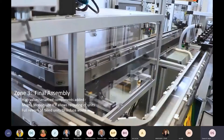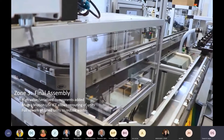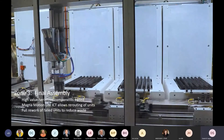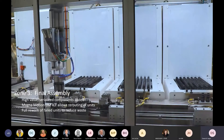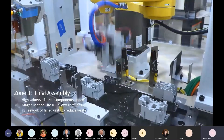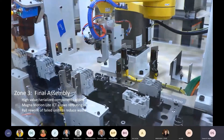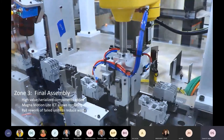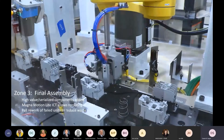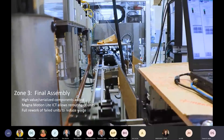In zone three, the iTrack technology has been replaced by MagnaMover Light technology. We still have closed-loop capability to track all contactors at all times, but one advantage we gain here is the ability to route a contactor out of the system for testing. Should it fail, it can be rerouted to a rework station and brought back into the process to pick up exactly where it left off — giving us bi-directional product flow. Zone three is also where we add the high-value components. Zone one has the generic base, zone two builds up specific model units, and zone three is where we add the expensive componentry that gives value to the product.